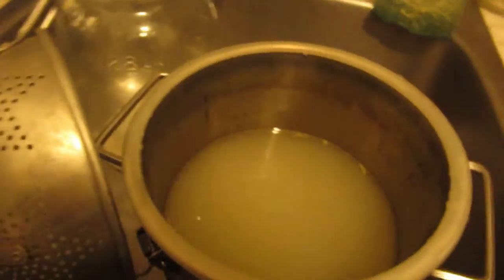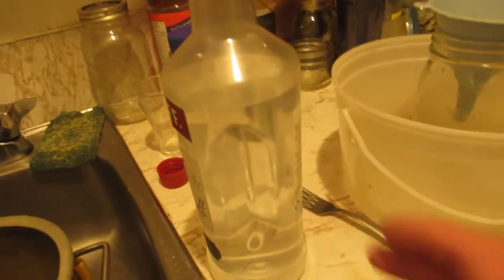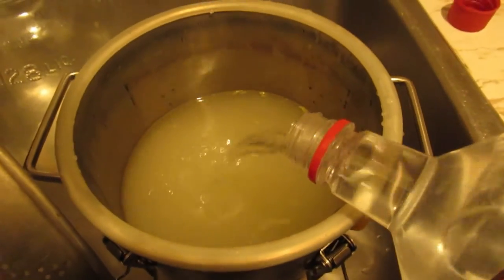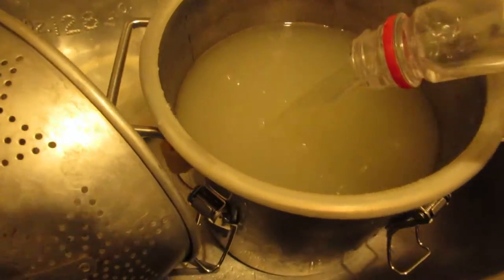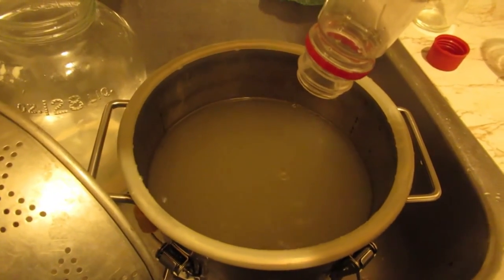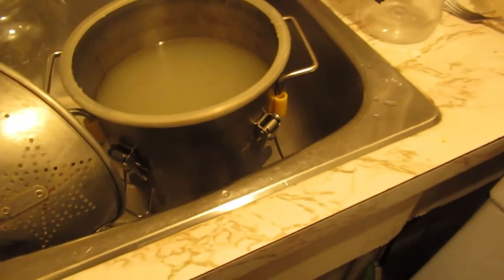Okay, so the first gallon of orange mash is in the still, and I'm gonna add this in with it because it was from that sugar mash I did and it didn't come out as potent as I like it, so I'm gonna rerun it. Well there we go — now I'll run this through and we'll see how much we get.